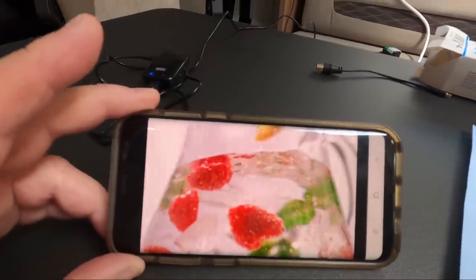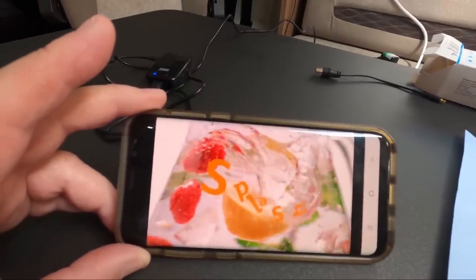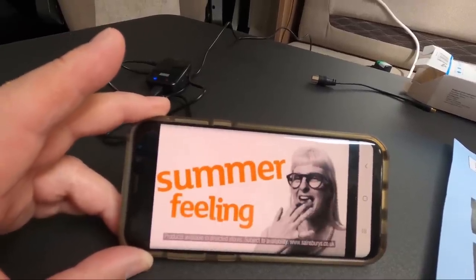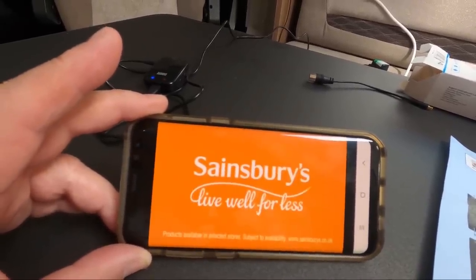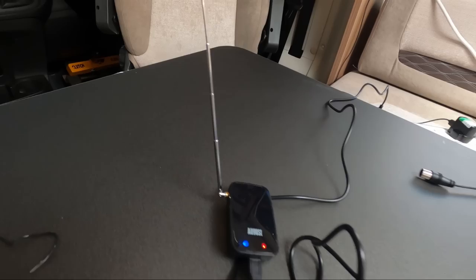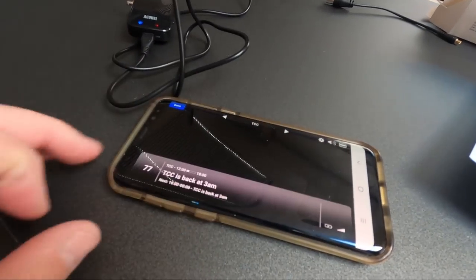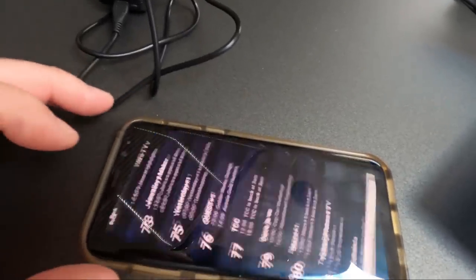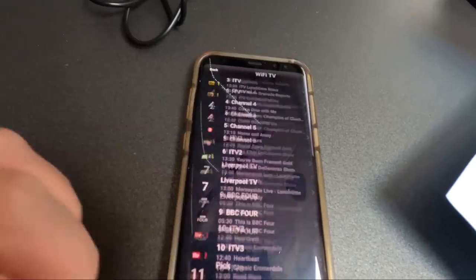It's very clever. Obviously I'm only using it on my smartphone, but if you've got a tablet you're going to get a bigger picture — I don't tend to use tablets, but that's good. All the channels are listed and accessible from the channel list.